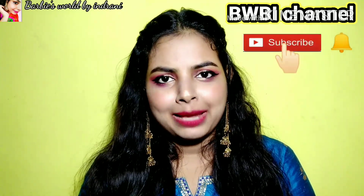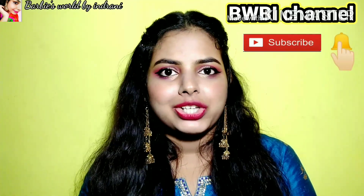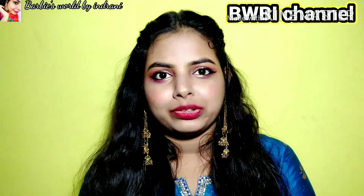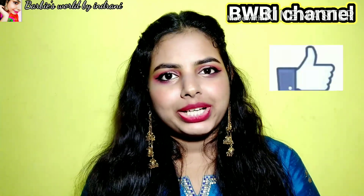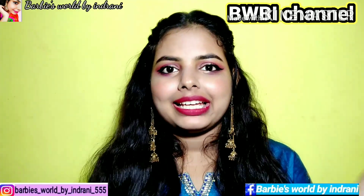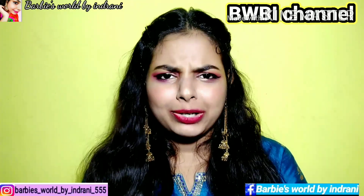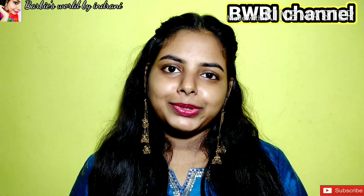If you are new, subscribe to my channel — this is free — and hit the bell button for post notifications. You can see the video if you are interested. Please like and follow my Instagram and Facebook profile, which is in the description box. Let's start without wasting any time.